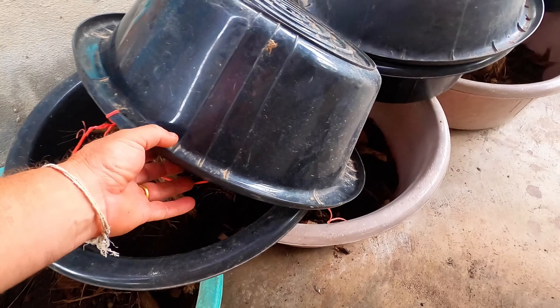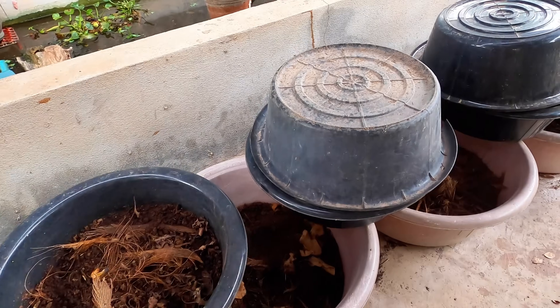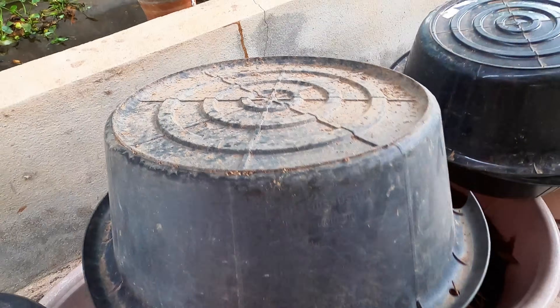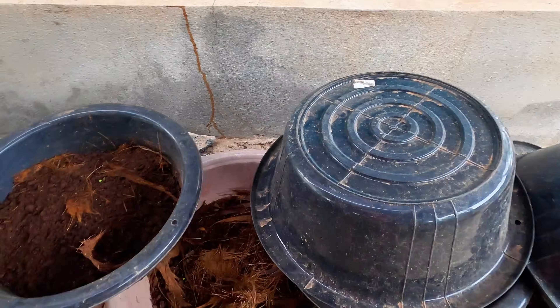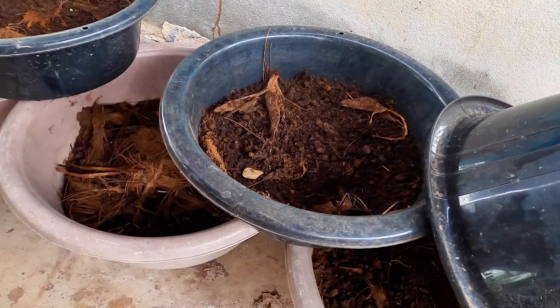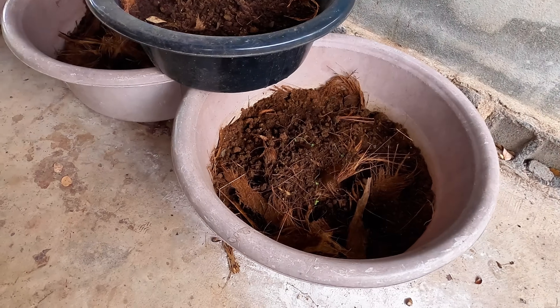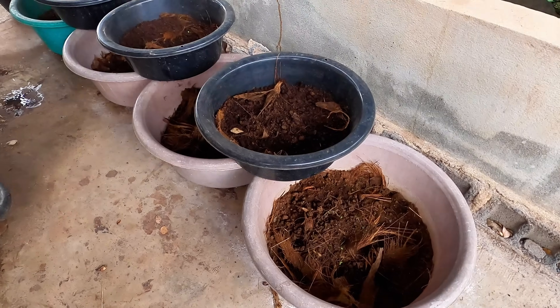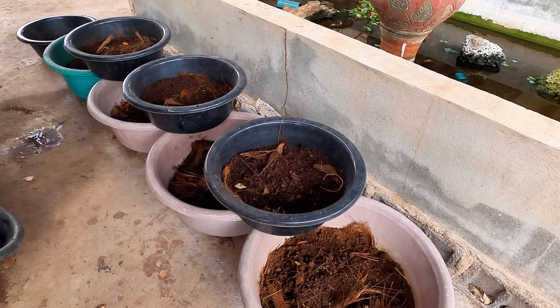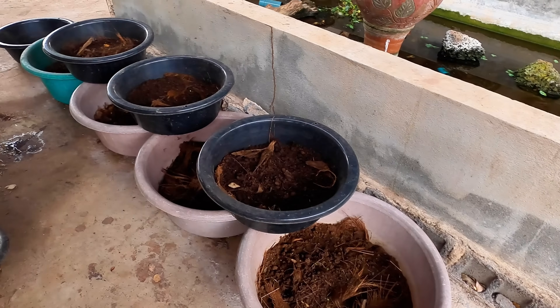A lot of people in Thailand — I'd say the majority into vermiculture — do the tank system or a bowl system like this, and they drill a lot of holes underneath. They wet them down every couple of days, absolutely drenching it so the excess water drains out the bottom. You can use that as worm tea, but from what I've seen, most just let it drain through and clean out underneath.